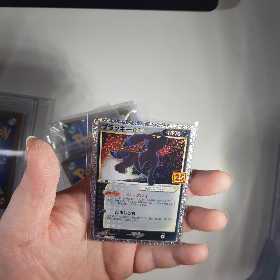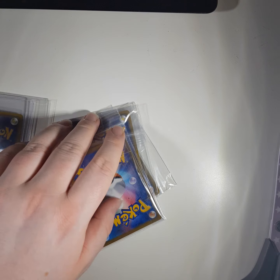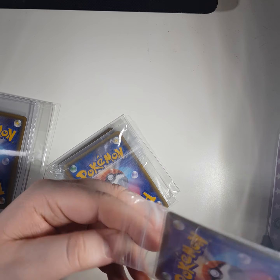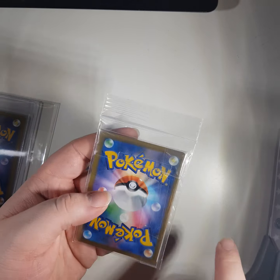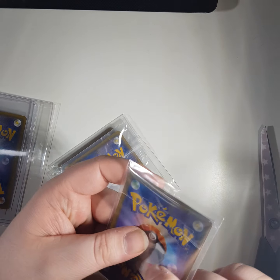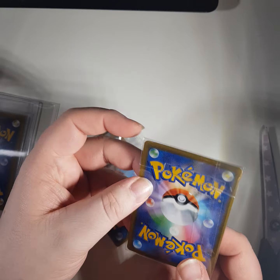I prefer the original version, from Pop 5. Is this going to be a Shining Magikarp? I don't like it when they put it in these tiny things, because when you pull it out it might mess up the edges. That's why I like to cut the top off. Oops, I forgot to get the card out safely.